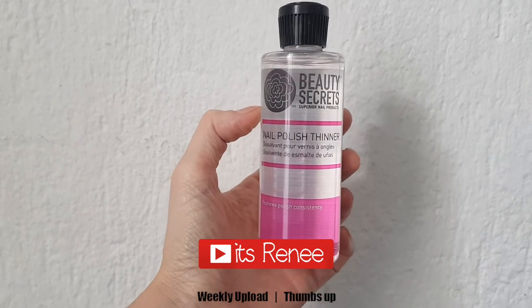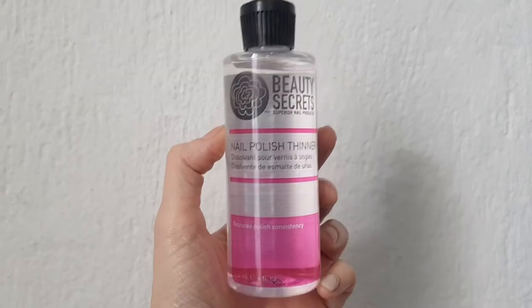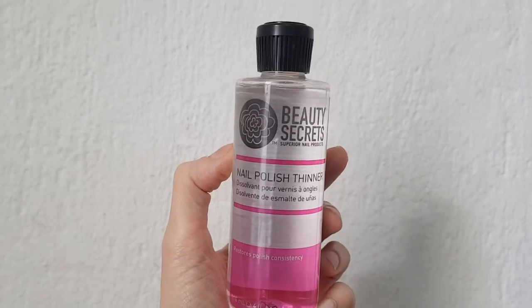Hey guys, it's Renisa. Today I wanted to try this nail polish thinner. I bought it at Sally Beauty Supply. Pretty affordable. I have tried another one and that one is going to be on the cards up there. But this one is by Beauty Secrets.